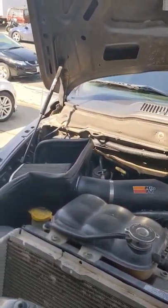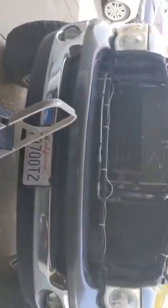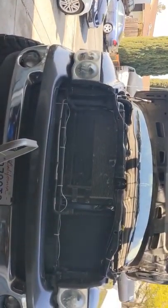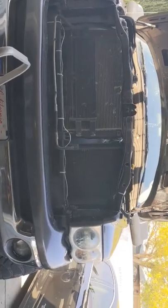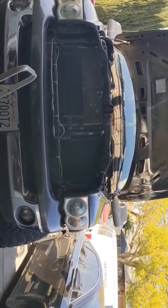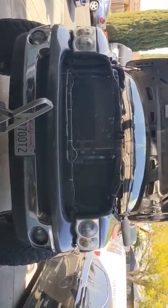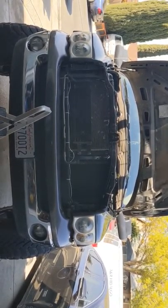As you can tell, the K&N filter is right there and the throttle body spacer is somewhere back there. It sounds good — you can hear a whistle and the truck performs better. You do gain horsepower. It says you can save gas too, but I highly doubt it. It sounds wonderful though.